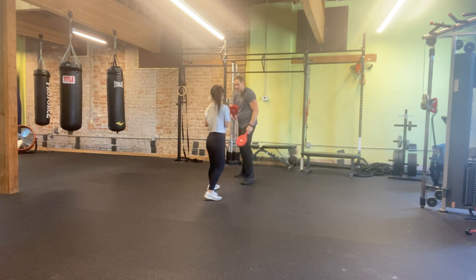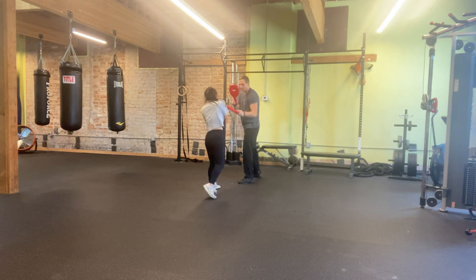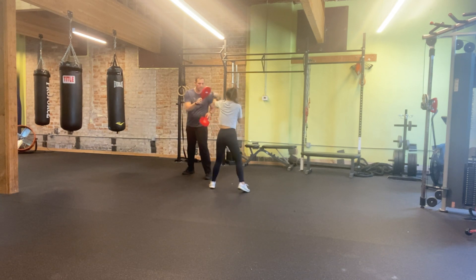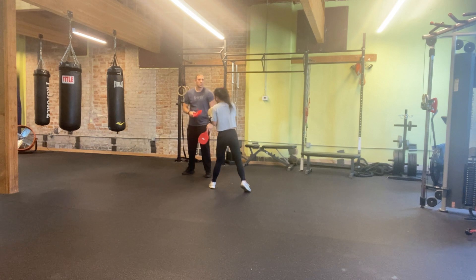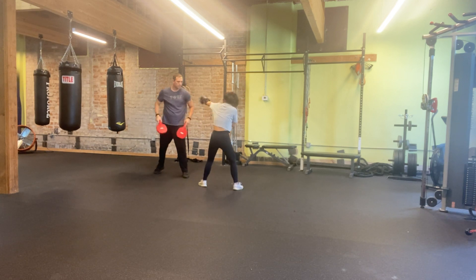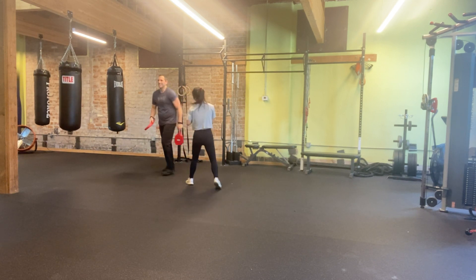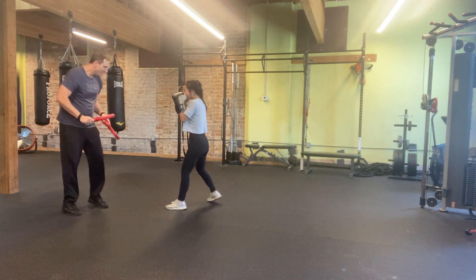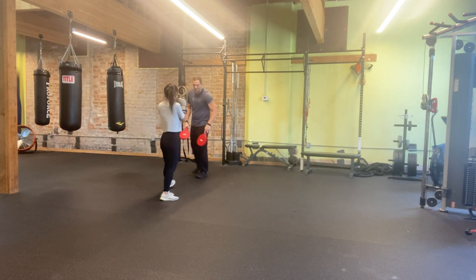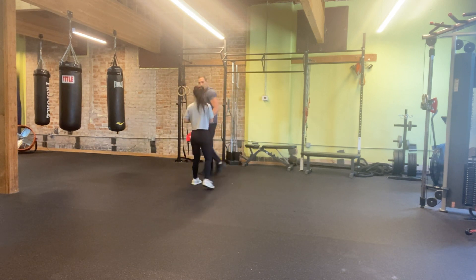Now we're going to jab, slip left, slip right, jab, gopher jab, slip left, jab. Jab, jab, jab, jab. Get your arms up. Let's do it again. Look at the right end — there you go. That was it. You've got to go like you're going there — just stop it, just stop.